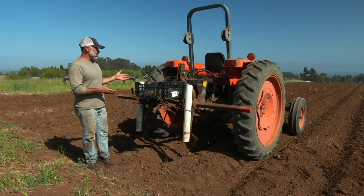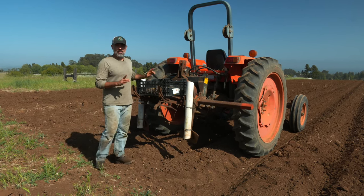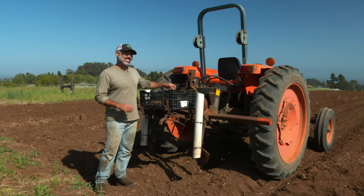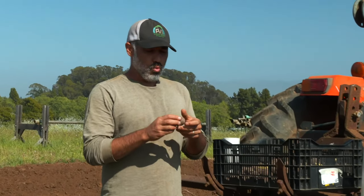Here is our potato planter — I'll talk about that in one second. What I want to talk about first, before we actually see how we put the potatoes in the ground, is a really important process that actually started about three weeks ago before planting.